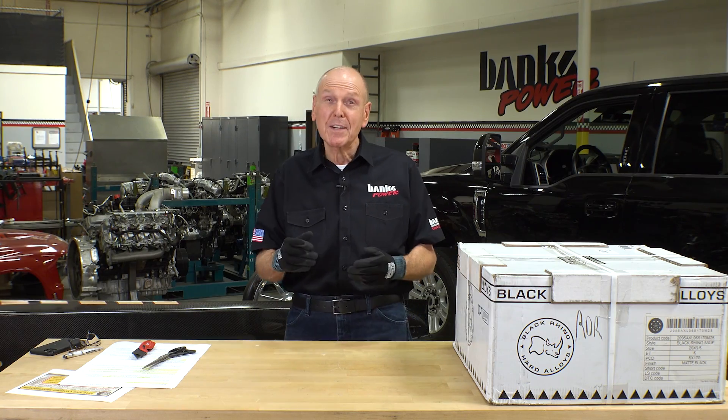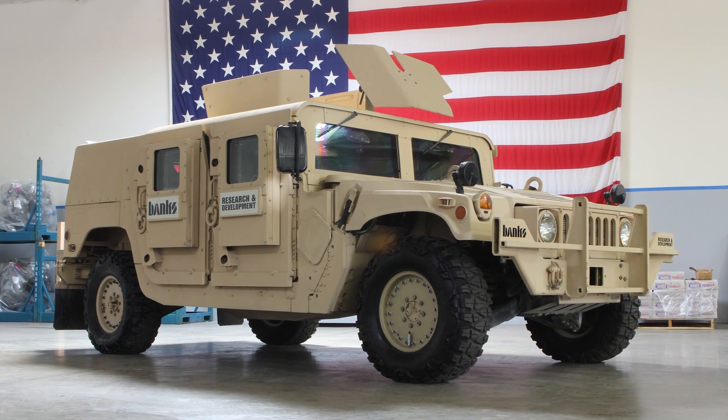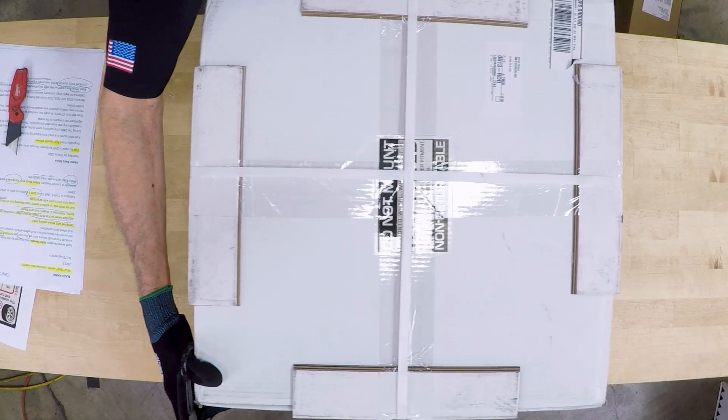If you happen to be in Florida, stop by the Navy SEAL Museum — you'll find a Banks experimental Humvee in there and wheels that probably look kind of like this. I'm dying to see this. So how about we open the box? Let's see what we've got here.